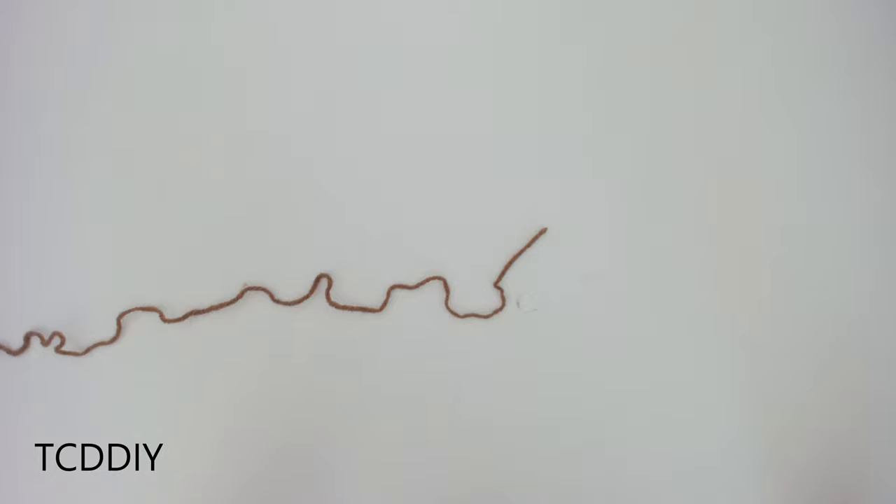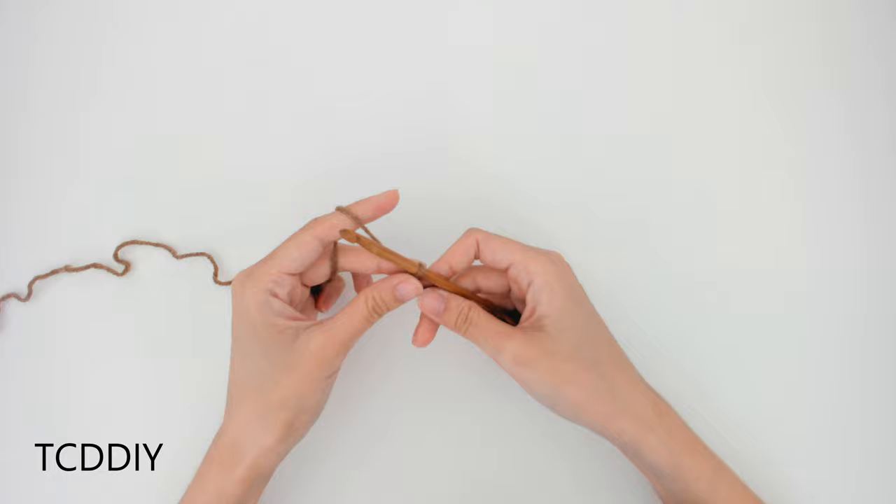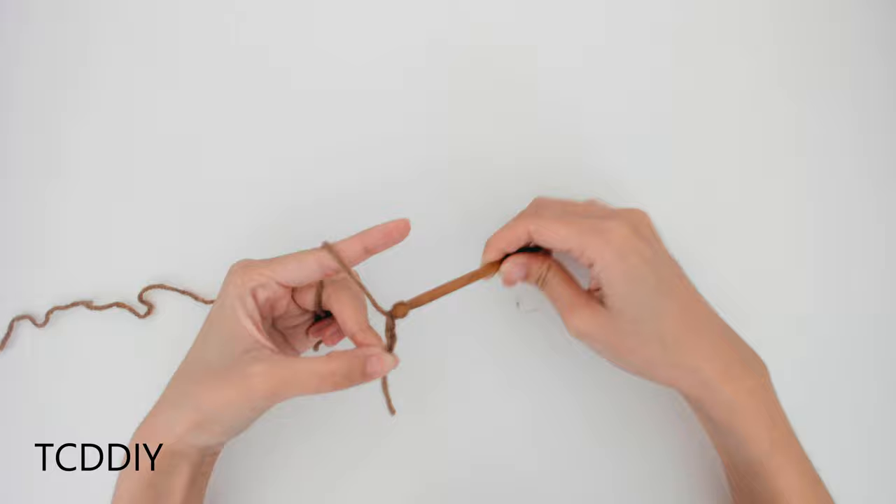Getting these pants started, we are first going to grab our category 4 yarn, make a slipknot, grab our 6mm hook, and start off by making a chain that comes out to about half of the band that we want. I'm going to start off by making a chain of 2 inches, or 5 centimeters.